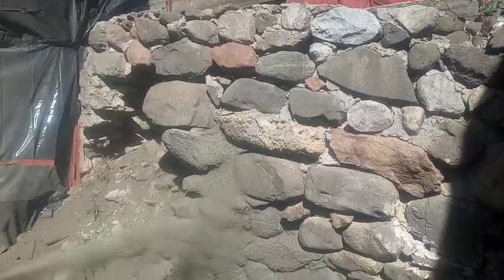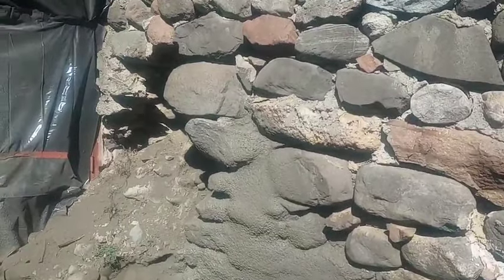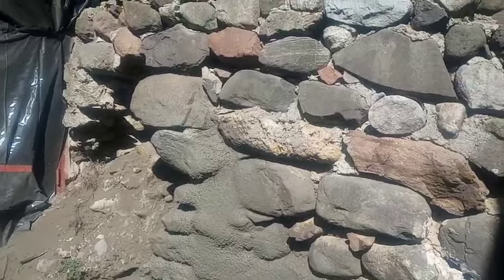Got a retaining wall here. You can see it completely failed and it's falling out, so we're just going to beat it back up here.